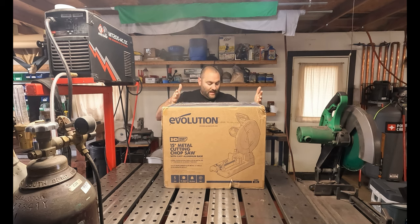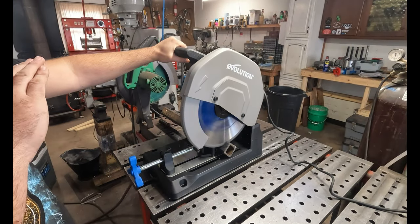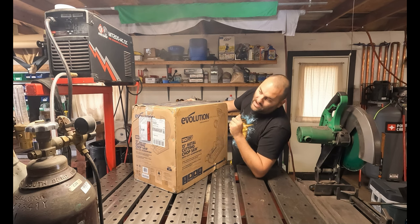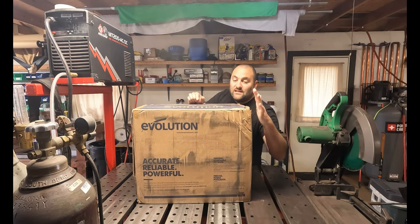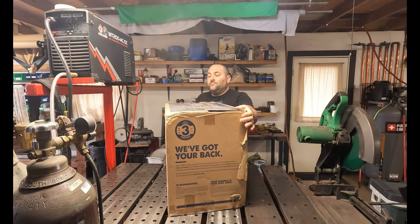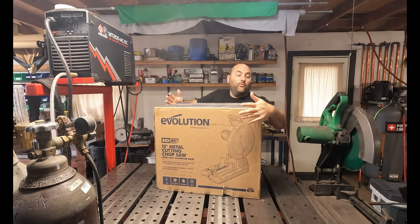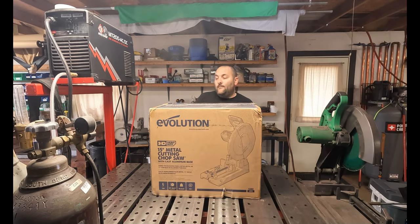Today I'm going to take a look at this brand new Evolution chop saw, model number S380CPS. This took quite a beating on its way to my house — you can see this corner is damaged, this corner is damaged, this corner here took a really big impact and totally accordioned. It's starting to rip open on the end. Fingers crossed I hope it came in one piece. If it's actually functional, that will be a testament to how well this is packaged — for a box like this to have all these compression impact zones and the product inside to actually survive means it's packaged very well, so it's probably totally fine. Let's go ahead and open it up and see what's inside.